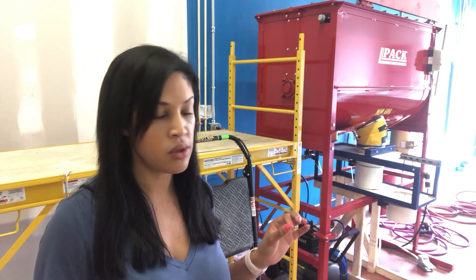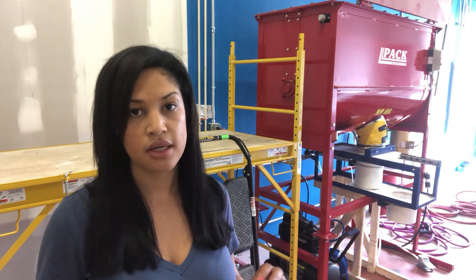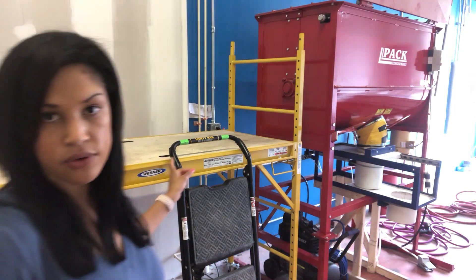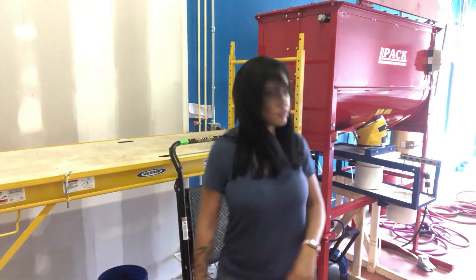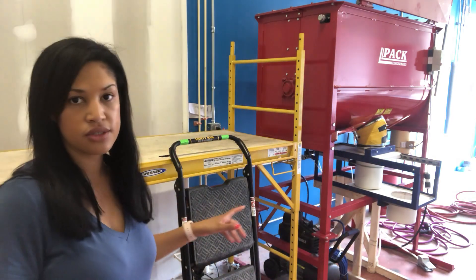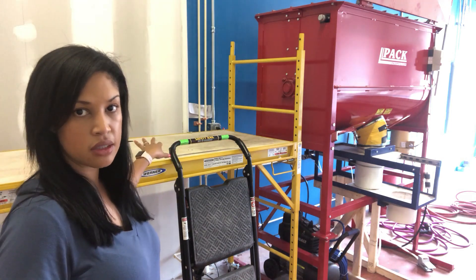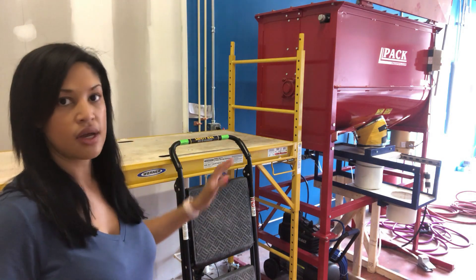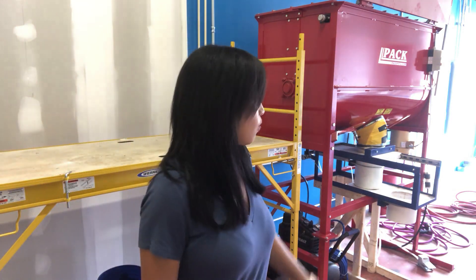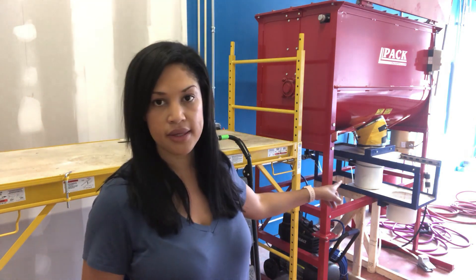I just put in how much water I need for that particular batch and it's done. I have a scaffold because the mixer is really tall, so I put the soybean hulls and fuel pellets up on there and step up on the ladder to throw everything in. After it's done mixing - it's like a big KitchenAid mixer - all the substrate gets bagged by this pneumatic bagger.